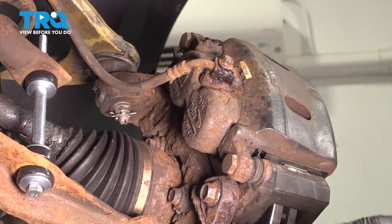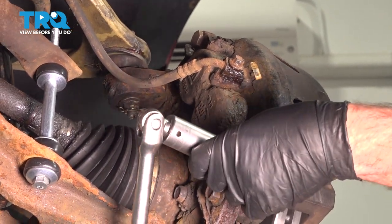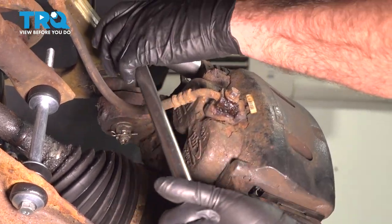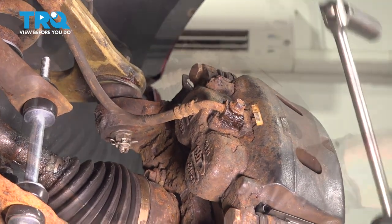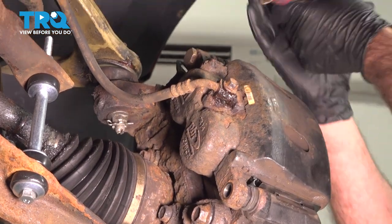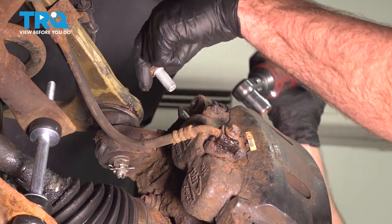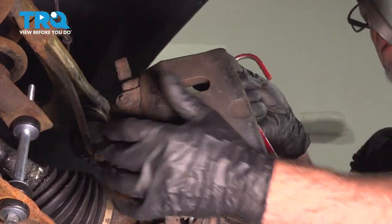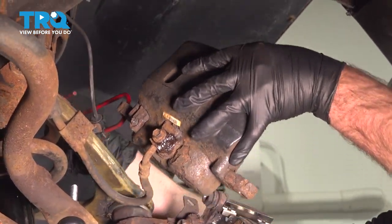We're going to take these caliper bolts out. Use a 19-millimeter socket, loosen those up, and take those bolts out. Grab the caliper and slide it off. You want to use a brake caliper hanger and attach it to the coil spring.